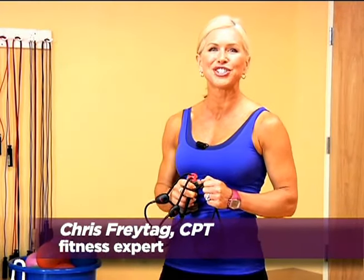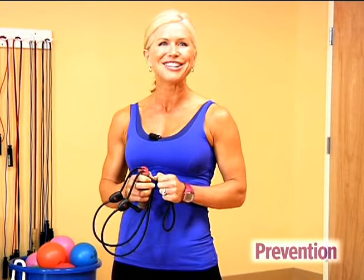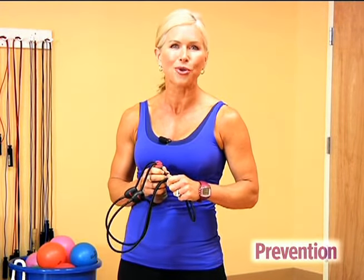Hi, I'm Kris Freitag, certified trainer and fitness expert for Prevention. Exercise bands are the ideal piece of equipment because they offer the same toning results as bulky weights, but they're lightweight and you can take them anywhere, so it's easy to work out at home or on vacation. Here are three moves that will help you tone up your whole body.